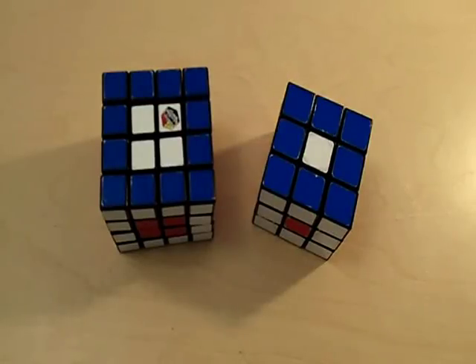Welcome to part one of solving the 4x4 Rubik's Cube. Congratulations if you have solved the 3x3 cube. If you have not solved the 3x3 cube, I highly suggest that you learn how to do that first, because the 4x4 cube is significantly more difficult.